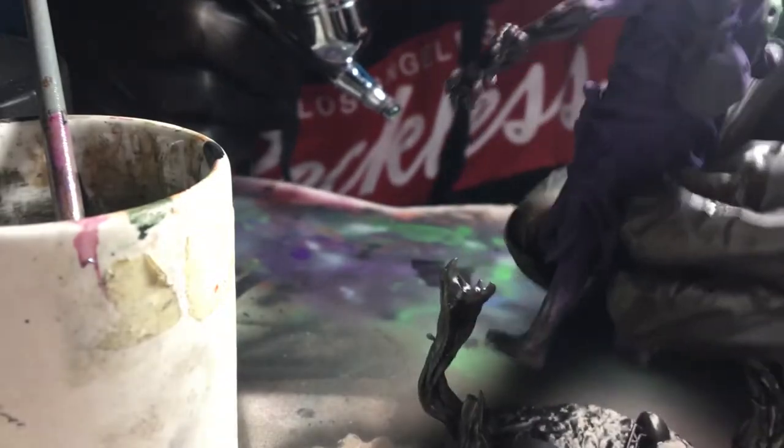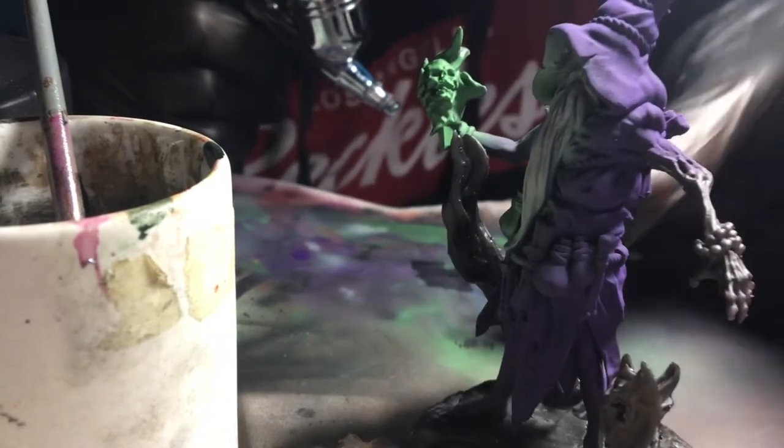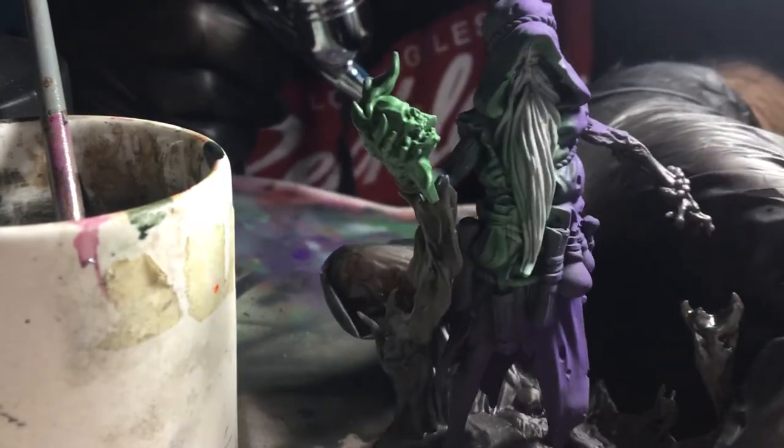Once you're happy with where the green lands we move on to a gray primer tone. I use this over some of the areas we've just painted, like the face and beard, but I think the results look pretty dope.